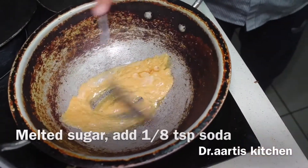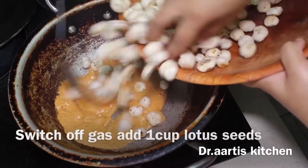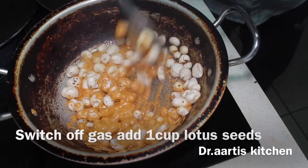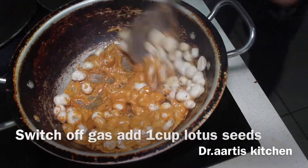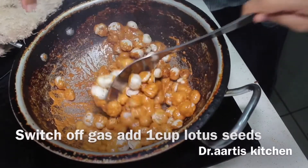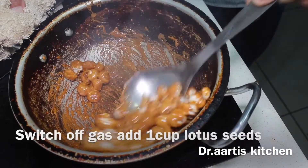Mix it until you see the alkaline reaction of the baking soda. Now add 1 cup roasted lotus seeds and mix it very well. Keep in mind that you should switch off the gas before doing the mixing; otherwise your caramel sauce will burn. See, our caramel lotus seeds are ready to serve — enjoy!